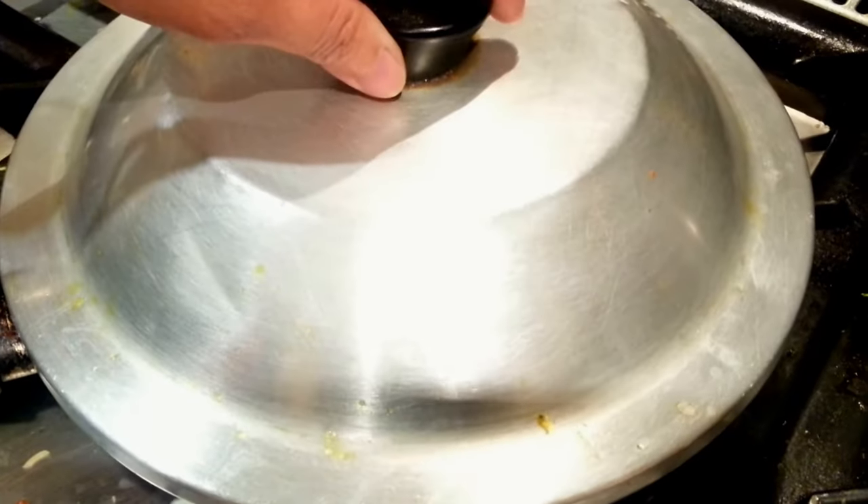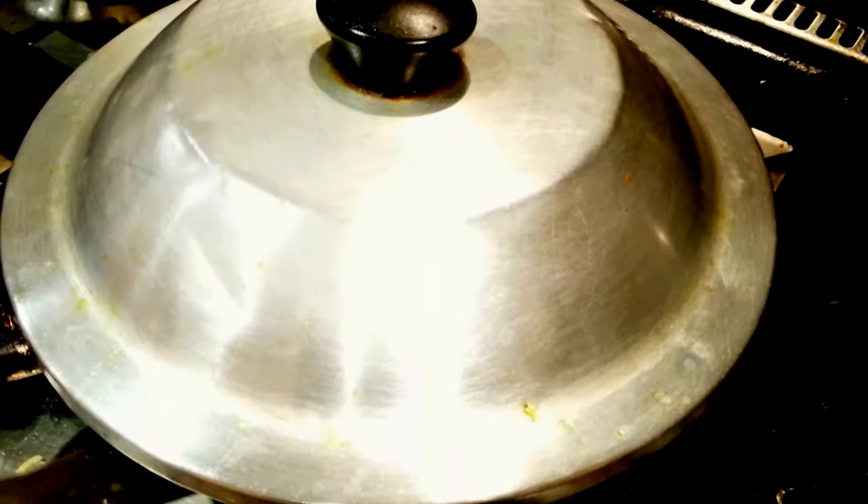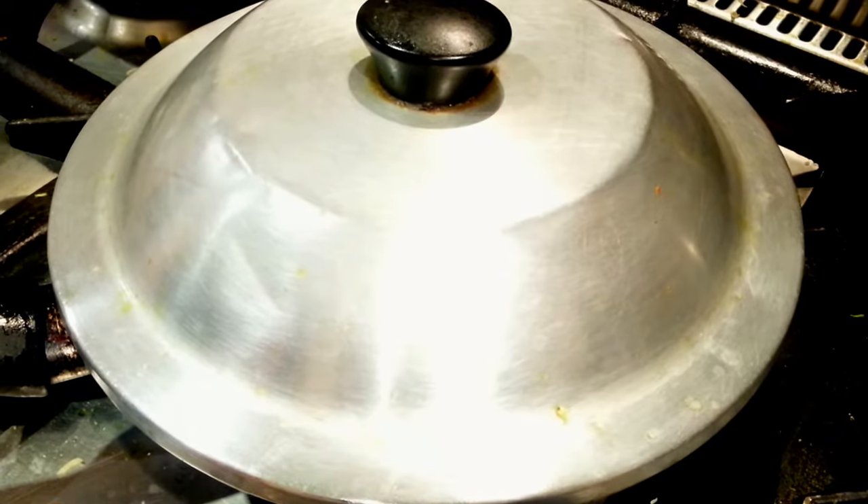Put the lid on and leave it for roughly seven to eight minutes on very low heat. Hopefully that should be perfect.